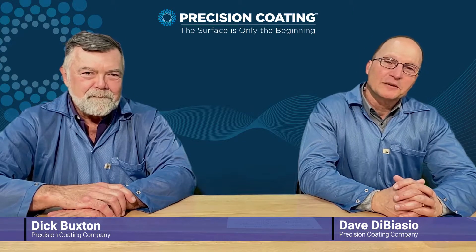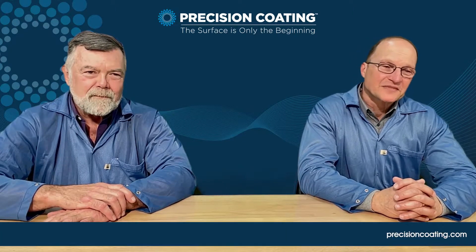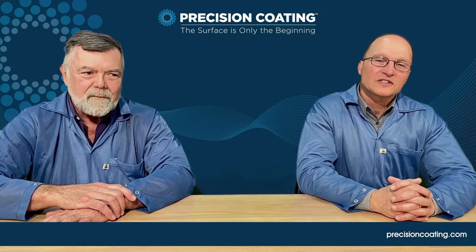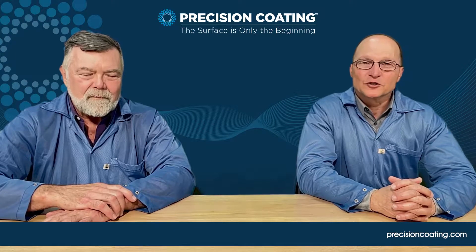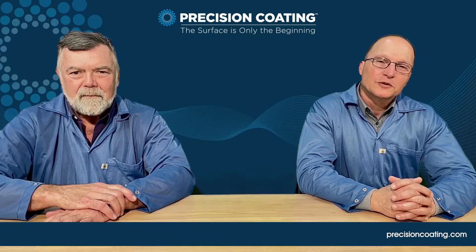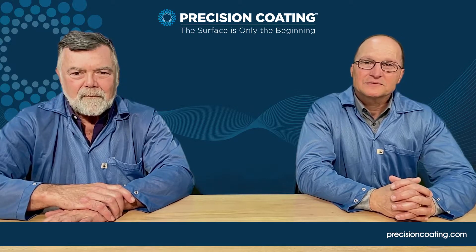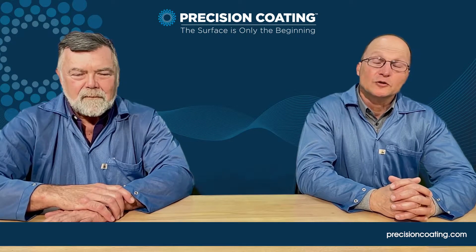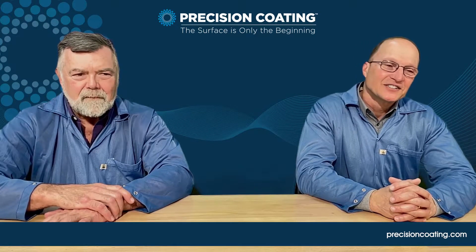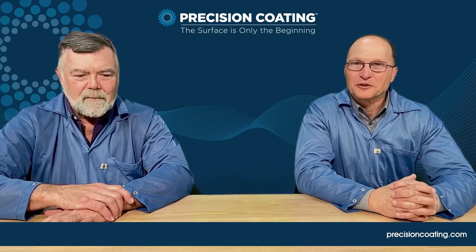Today we'll be talking about coding hypotubes. Just a little background on Precision Coding — we're the leading authority on coding medical instruments, both interventional and surgical instruments, as well as robotic platforms in the world. We're doing a series of video blogs to help answer the common questions that our customers have regarding different coding platforms. So without further ado, we'll discuss hypotubes.